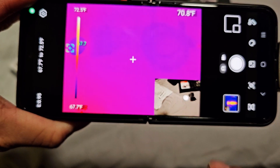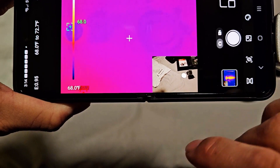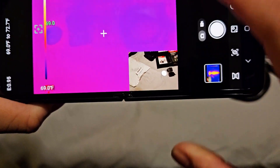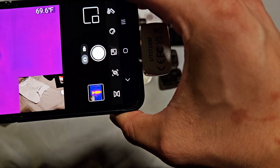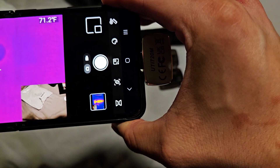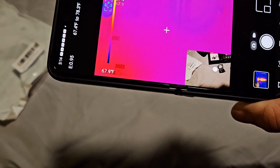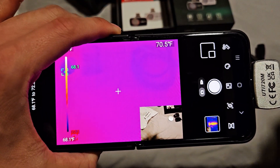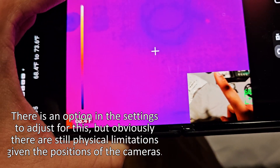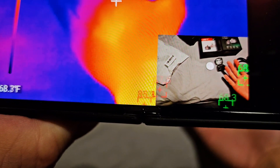In addition to this pure thermal view, you have the option to turn on a side-by-side visible light camera view. If you tap that, you can see it's showing what the visible light camera sees built into the phone, overlaying that right next to the thermal camera view. You can see that little shiny thing — that's the coin — and if I move it over, it'll read the coin's temperature versus the surrounding temperature. There is a little bit of a parallax effect because the visible light camera is over here whereas the thermal camera is on this side.